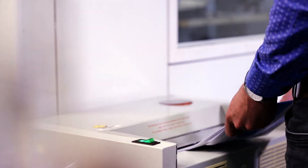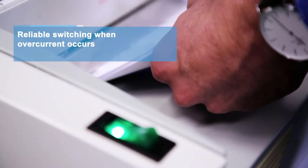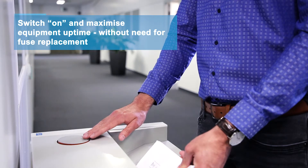ETA's 3120 circuit breaker switch combination is a professional all-in-one solution for various applications. Well proven a million times over, the 3120 reliably disconnects an overcurrent situation while also serving as an on-off switch.